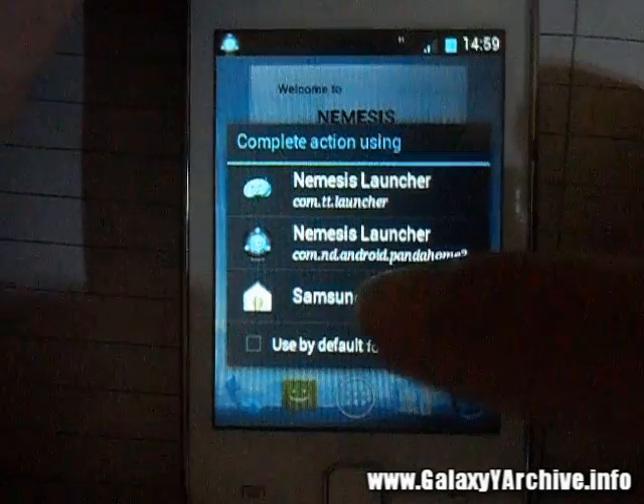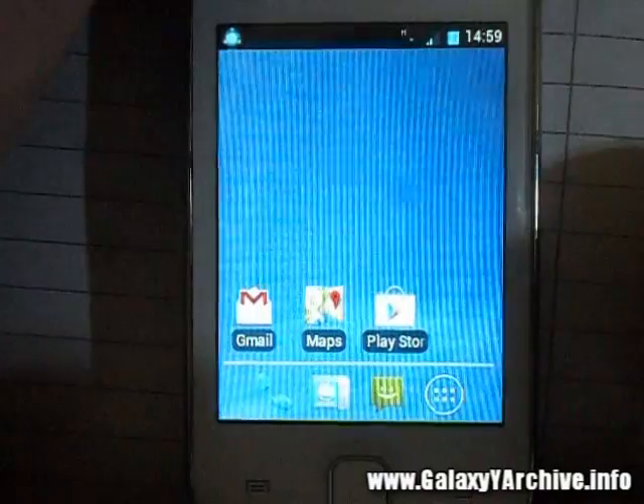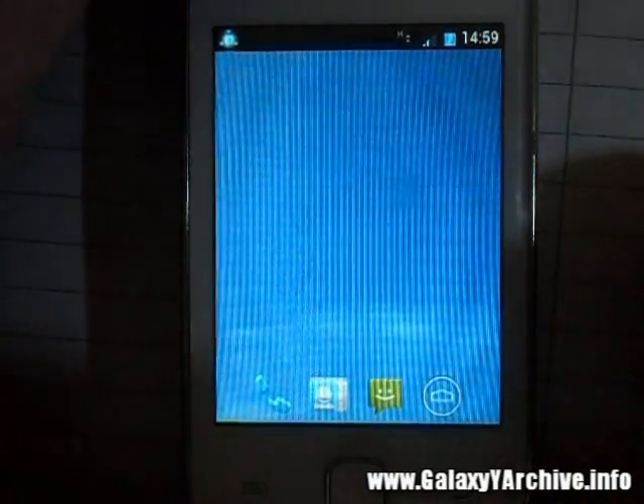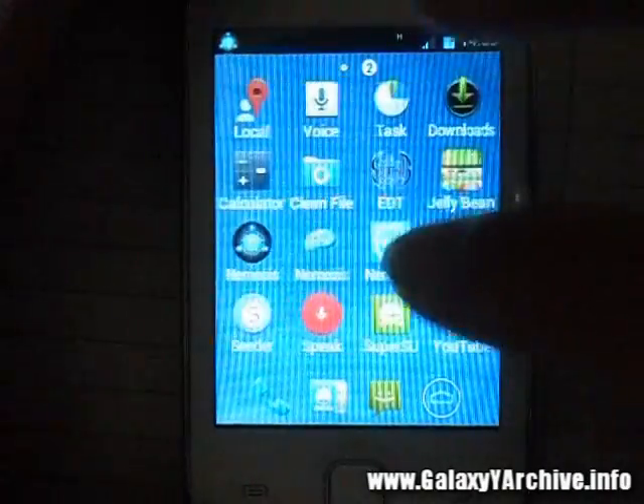Finally, we've got the Samsung TouchWiz modified with Ice Cream Sandwich icons. As you can see, a few things have been modified here and there, but it's essentially the same TouchWiz experience.